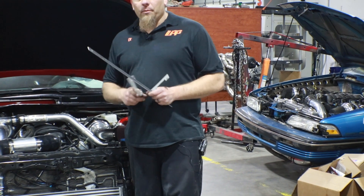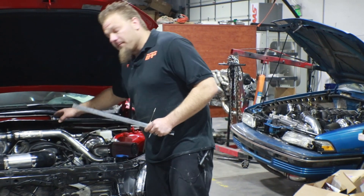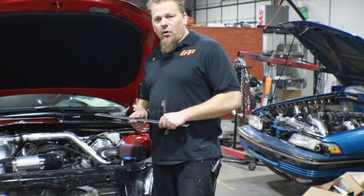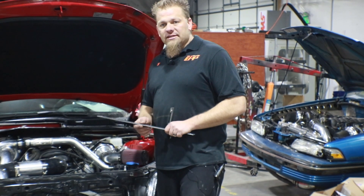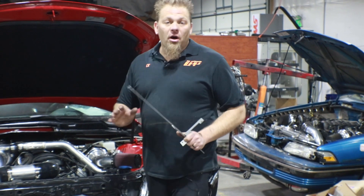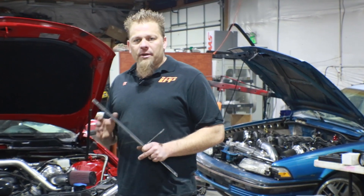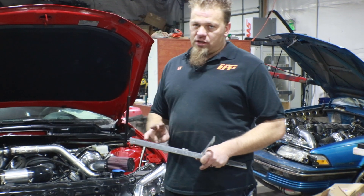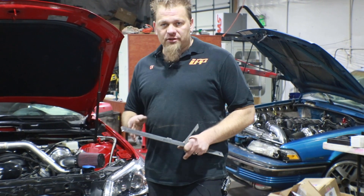Also included with the kit are the coil pack relocation extensions — these are 24-inch extensions that basically bolt up from where the existing coil was and run down to where the new location of the coil packs are. For the plug wires the lengths on this one are going to be 25, 30, 35, and 40 inches — and you're going to make two sets of each of those: two at 25 inches, two at 30 inches, two at 35 inches, and two at 40 inches.